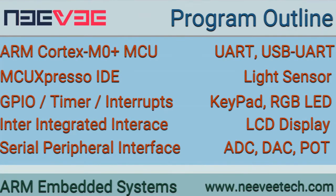Training focuses on ARM embedded firmware development using MCUXpresso IDE. We begin with ARM Cortex-M0 plus MCU architecture, the Kinetis KL25 microcontroller, and various peripheral interfaces like general purpose input-output, timers, interrupt handling, inter-integrated circuit interface, serial peripheral interface, and universal asynchronous receiver transmitter interface.